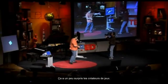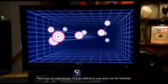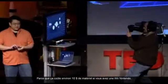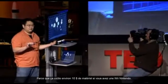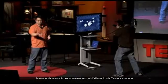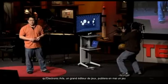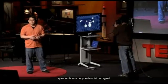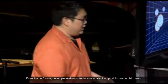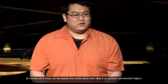This has been a little bit startling to the game development community, because this is about $10 of additional hardware if you already have a Nintendo Wii. Louis Castle, sitting down there, last week announced that Electronic Arts — one of the largest game publishers — is releasing a game in May that has an Easter egg feature supporting this type of head tracking. So in less than five months, it went from a prototype in my lab to a major commercial product.